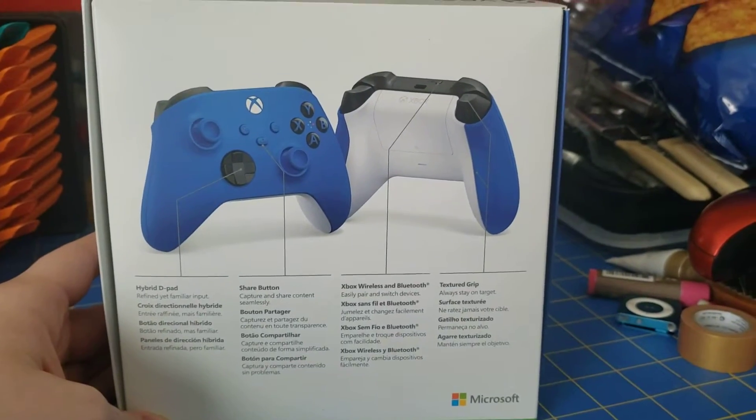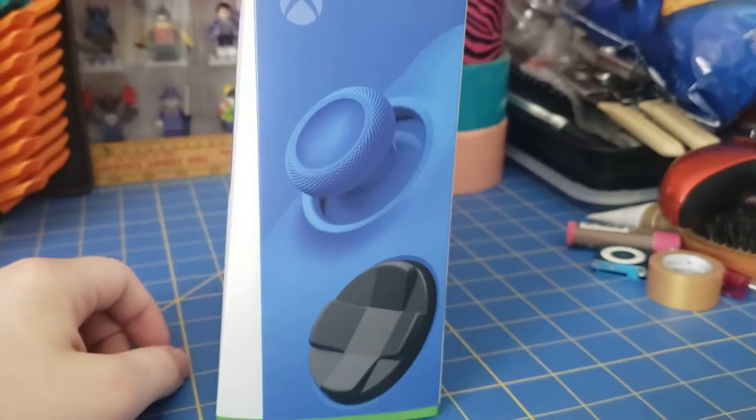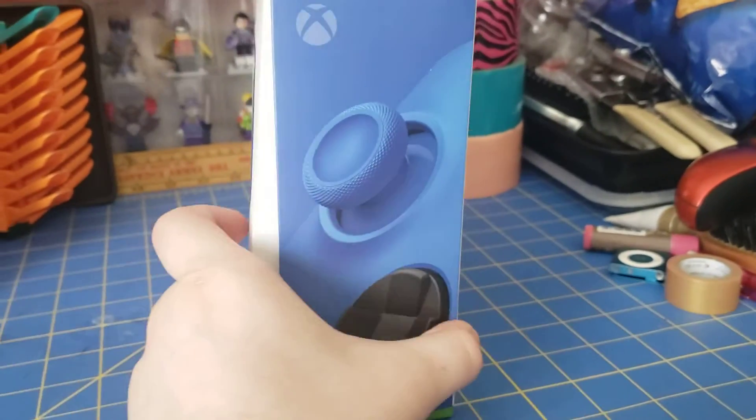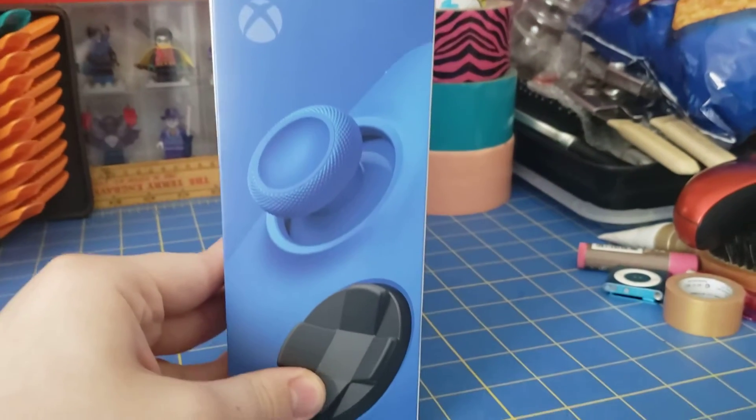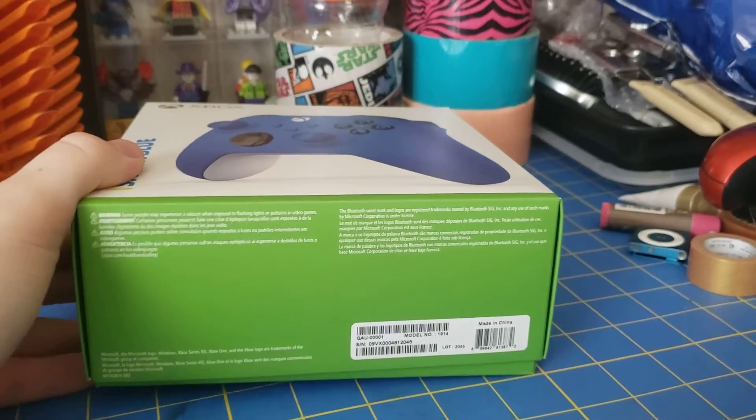On the back, it goes over some of the features that you will see in the box. And on the side, it's got a very nice blue — just look at the controller. And then on the bottom is just all the legal garbo.